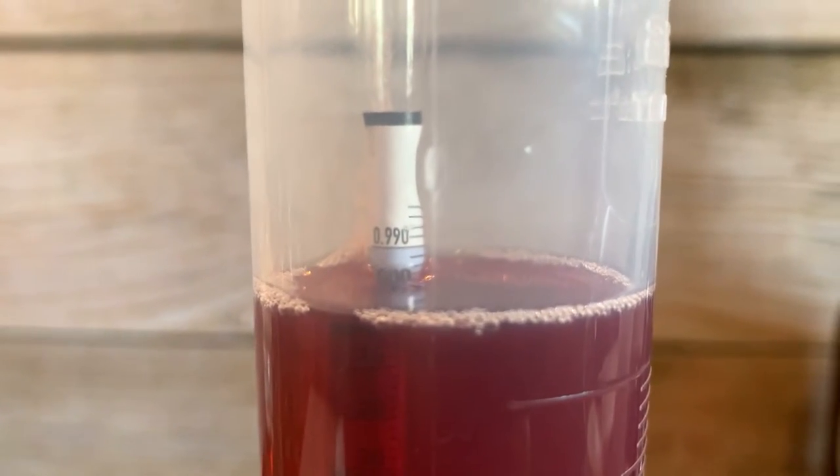By this point we'd gotten a lot of that compaction. It was basically ruby crystal clear, so it was time to rack again, get it off of that inch or so thickness at the bottom. The gravity had dropped a bit to 0.996, which is pretty nice, just slowly fermenting out a little bit. As for the taste at this point, it was very tart, fruit-forward, and just a touch of sweetness. Not obviously dry, but I was a big fan of it at this point.